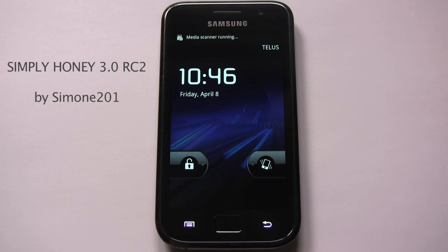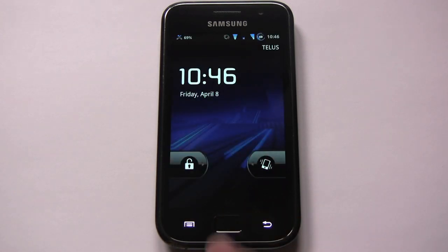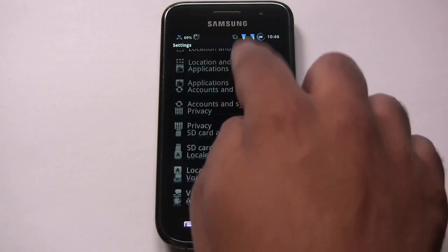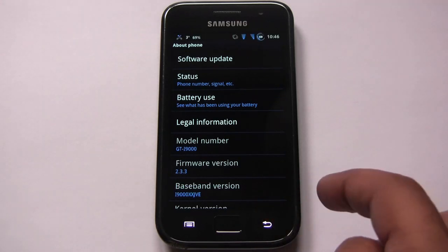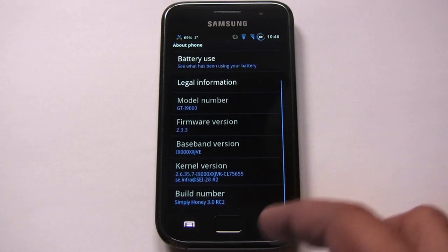Let's get started. You can see this is the default lock screen that it comes with. This ROM is themed with a blue from the Honeycomb color scheme, and it looks really good. Let's go into the settings — you can see what the main menu looks like, with blue features everywhere. Under About Phone, it's Android 2.3.3, and you can see the ROM name: Simply Honey 3.0 RC2, based on JVK.